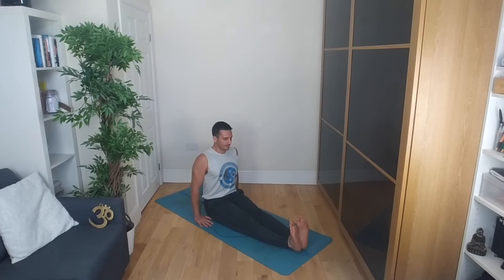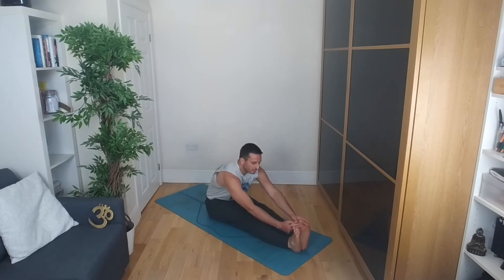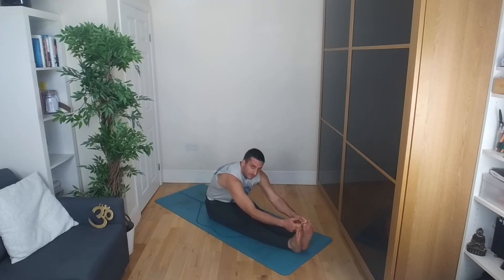Thighs are nicely, strongly engaged — knock on them, make sure they're engaged. Heels are raising off, toes are coming towards you. If you need to, bend your legs slightly on this one. Otherwise, grabbing hold of the big toes as you find a straight back. Or take a strap, belt, or towel around your feet, then draw the chest towards the thighs as you bend the elbows. Keep the legs straight if you can, back flat until you need to round it. Then start to round through the lower back, upper back, bringing the forehead down. Pulling on the thighs, drawing the hips back, breathing here.